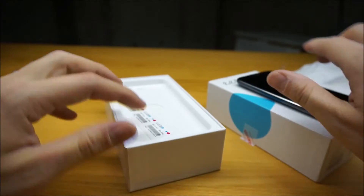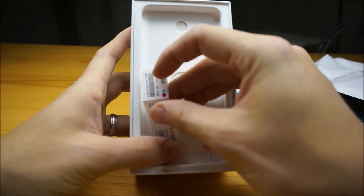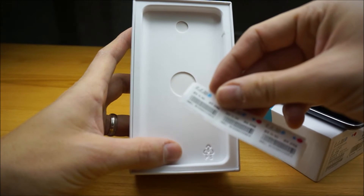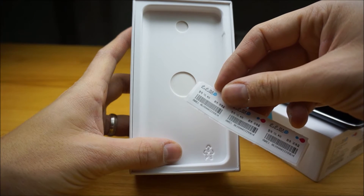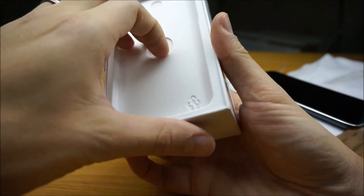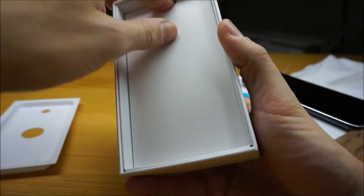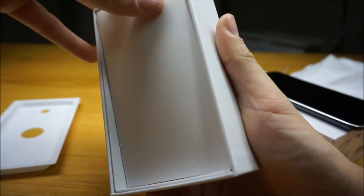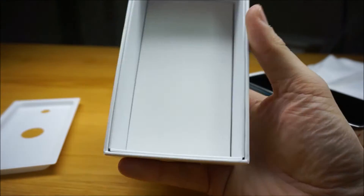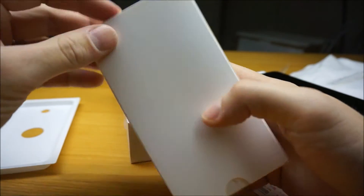Let's set that aside and have a look at what's in the box. We've got your standard IMEI stickers, although it's only one of the IMEIs. We've got a couple of different boxes of things in here.